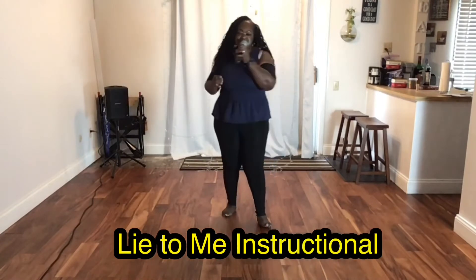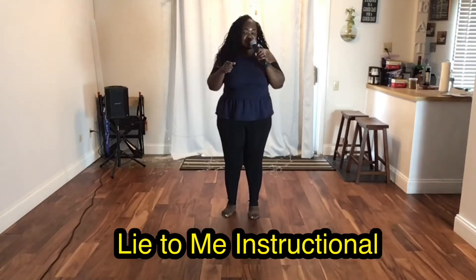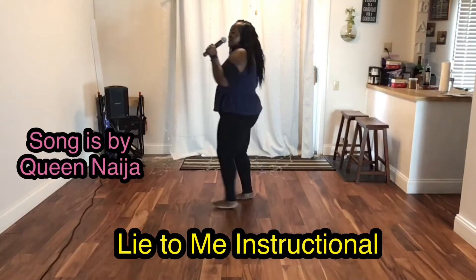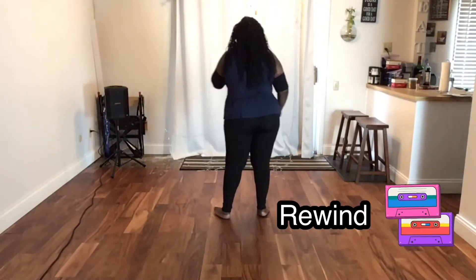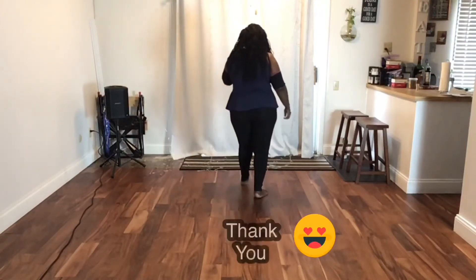I'm coming to you with another instructional to my dance, Lie to Me. The song title is Lie to Me as well, and it's by Queen Naija, N-A-I-J-A. So check it out. I'm going to go kind of fast. Remember, the rewind button is your friend. You can use the rewind button until you get the dance. I truly appreciate y'all so much for supporting and rocking out with your girl.